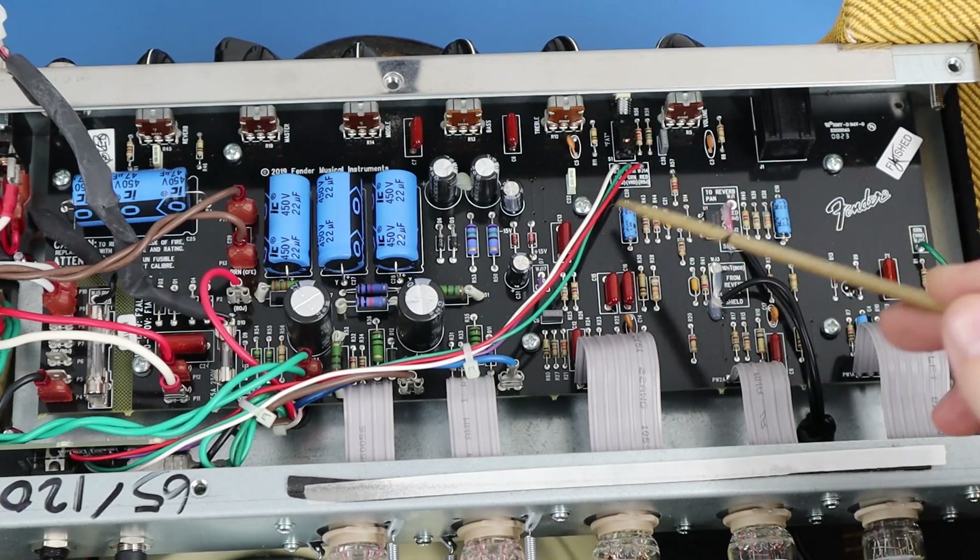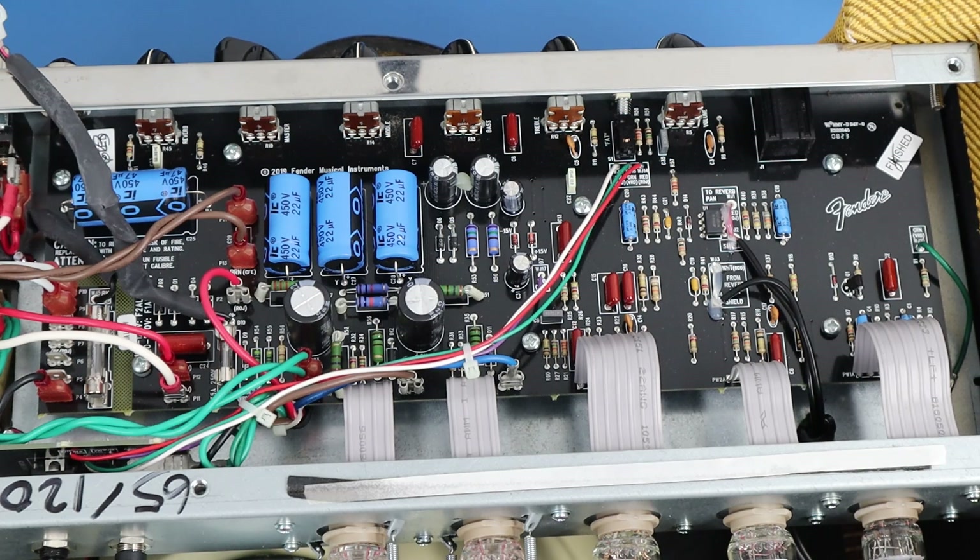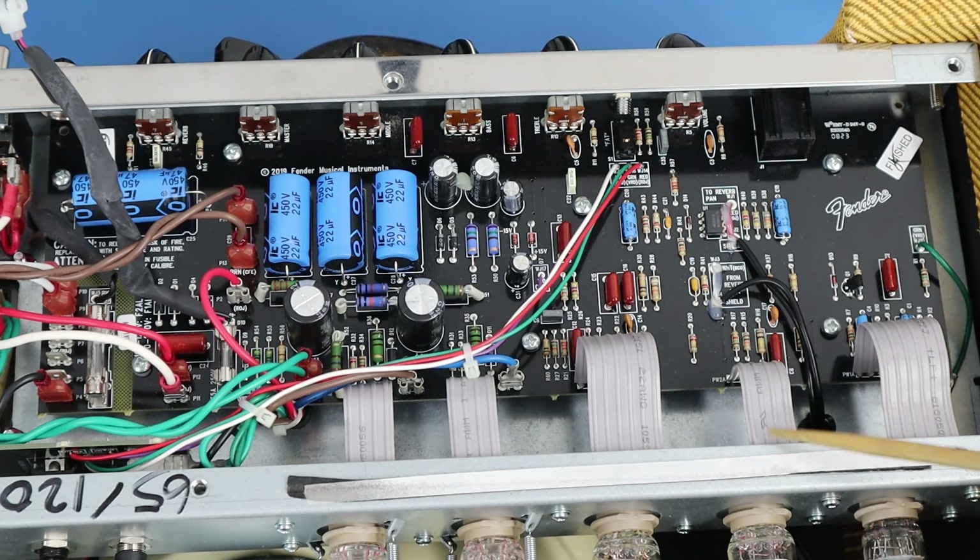The big difference is the tank itself — it's now positioned using a Ruby tank — and where the input comes from. Another thing, subtle but actually one of my own mods, is now implemented on the reverb: there's a treble bypass on the reverb pot. It used to just have a 3.3 nanofarad cap across there; now it has an 820 ohm and 3.3 nanofarad cap in series, which is the same as my mod. That covers the reverb changes.